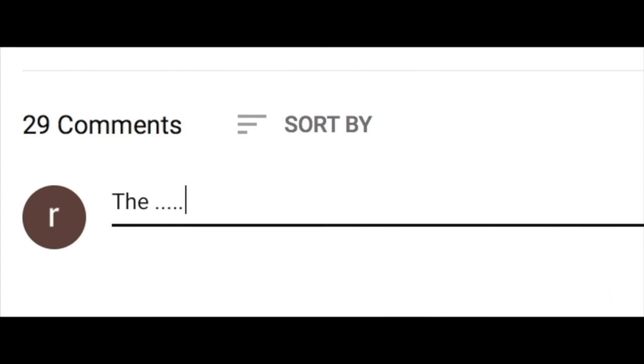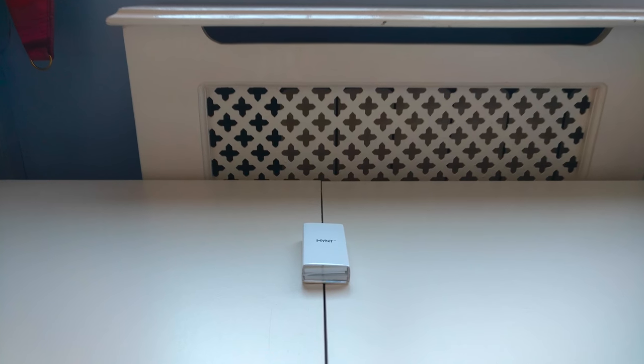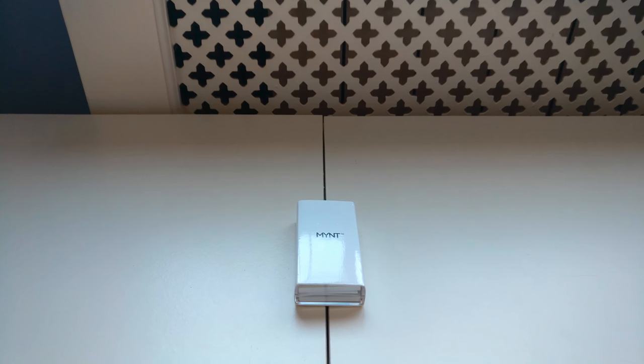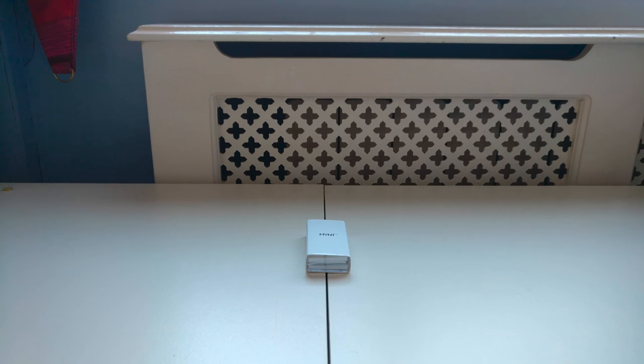Go down to the comments and tell me what you think about Mint and be sure to check out the links in the description below. There will be many more awesome tech reviews coming in the future, so be sure to stay tuned. But for now, thanks for watching, goodbye.